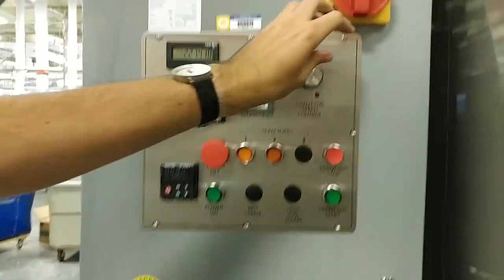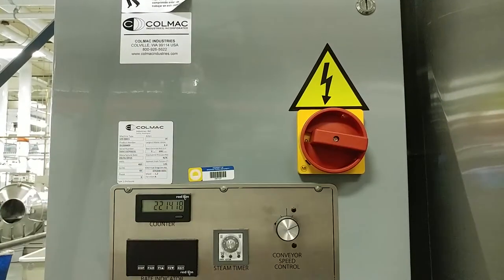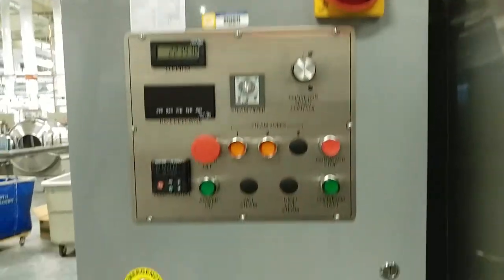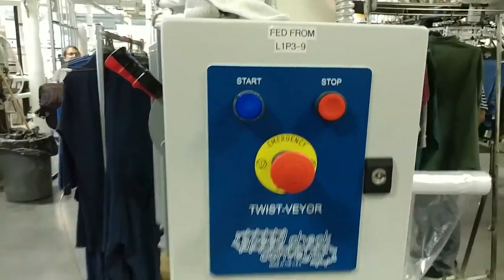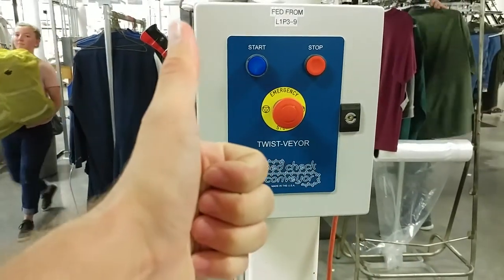To stop the machine, hit power off, and then turn off the switch. After the conveyor is no longer in use — which is that thing that I mentioned earlier — please turn it off, or else you're wasting electricity.